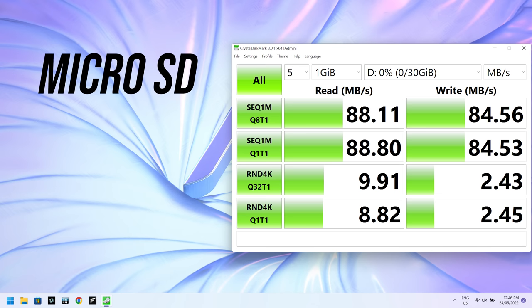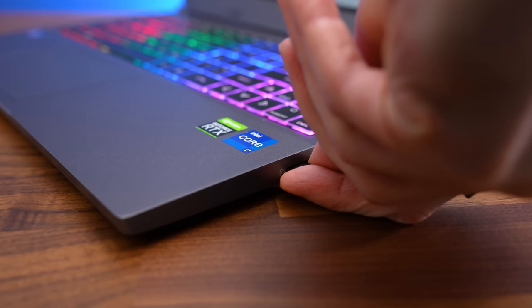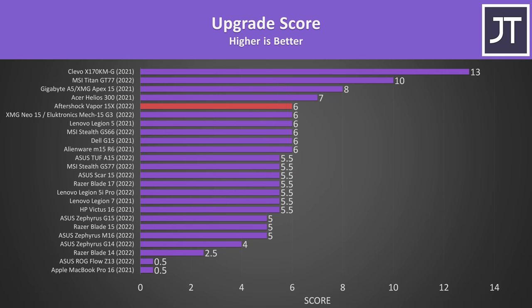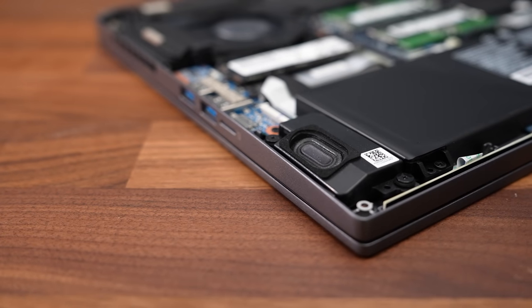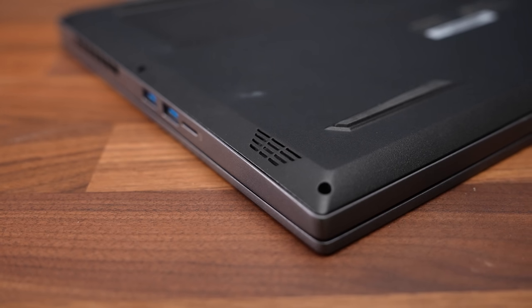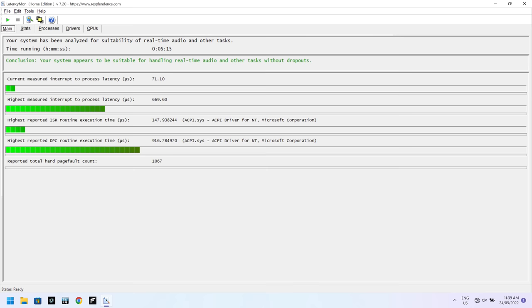The UHS-1 microSD card slot was alright but not amazing — my card can get close to 300MB per second. The card sits most of the way into the machine, so there's less risk of accidentally bumping and breaking it. WiFi performance was decent, just not quite as good compared to other laptops with Intel WiFi. The upgradeability score is good as the machine is easy to open with changeable M.2 slots, memory slots, and WiFi card. The speakers were not very good — there's no bass and they sound tinny, especially at higher volumes.